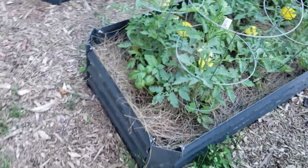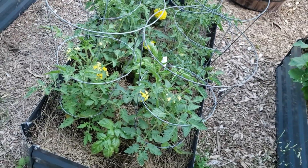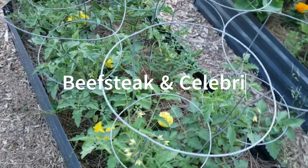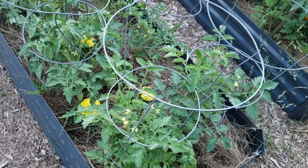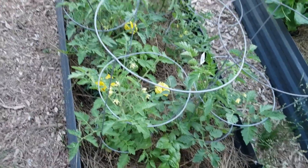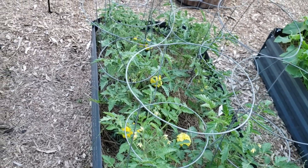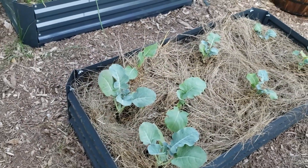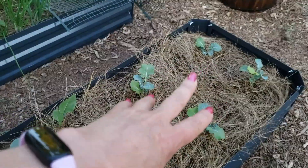But I feel these are kind of slow going — these are the Big Boy and Celebrity tomatoes. I would think they would be much bigger, but who knows. Maybe the fertilizer I threw in here with the next rainfall will give it some nutrition to boost its growth.